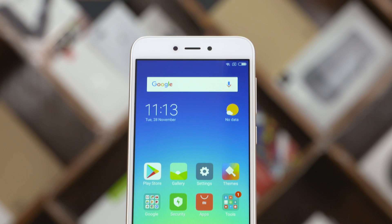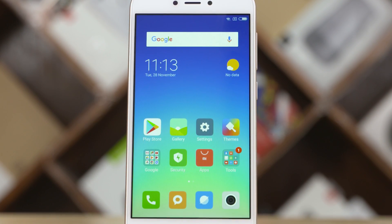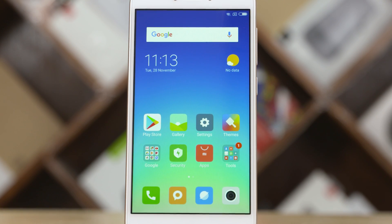The viewing angles aren't the best, and the display is fairly bright. You'll notice the screen has a somewhat saturated feel. Xiaomi does offer options to adjust the saturation, and overall it's a decent display.